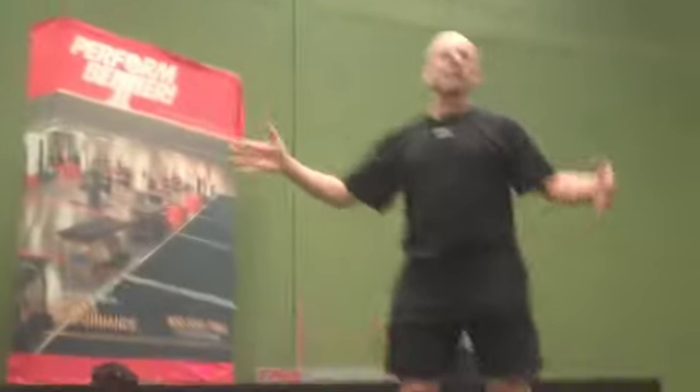Basically what will happen is we will do two ten-station circuits. The first ten-station circuit will be ten stretching exercises. The second ten-station circuit will be ten mobility exercises. You'll hear the track — it's very, very easy.